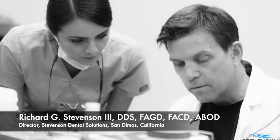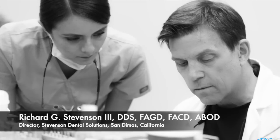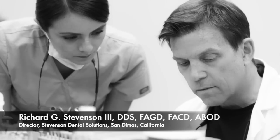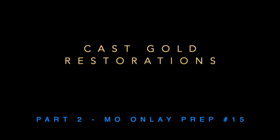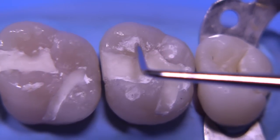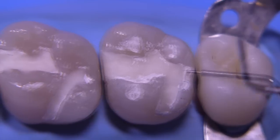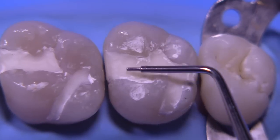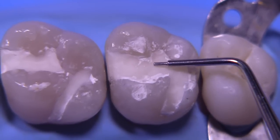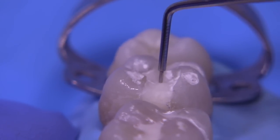Hi everybody, I'm Dr. Richard Stevenson and I'm the director of Stevenson Dental Solutions in San Dimas, California. We are a teaching institute that focuses on hands-on courses to improve your skills and knowledge in dentistry. Today we're going to talk about the MO onlay on tooth number 15. In the previous video we blocked out these teeth, and you'll see that we've left some block out in the defects that we're ultimately going to cover with an onlay. This whole series is about gold inlays and onlays, so we're going to show you how we prepare this tooth from start to finish.